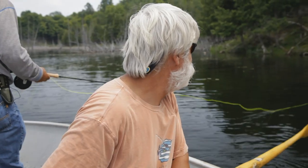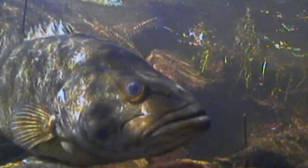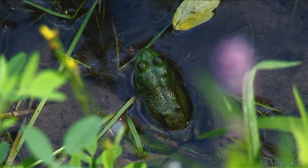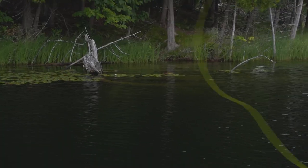Largemouth and smallmouth bass are similar in a lot of ways, but they do have some subtle differences. In the springtime, as the water warms, they move into the shallows — one, to warm up so that they become more active, and they look for food items that are also trying to warm up. Minnows and frogs are along the banks in the springtime, and they're looking for those. They also are moving in to spawn. As the water temperatures warm up and they're done with spawning, smallmouth tend to move into deeper, cooler water more so than largemouths, although both can be found along the shallows at dawn and at dusk.